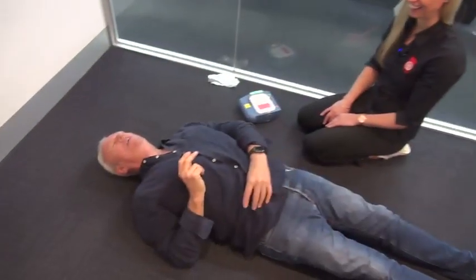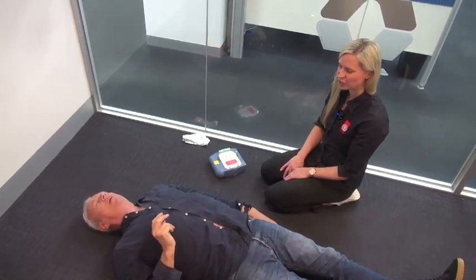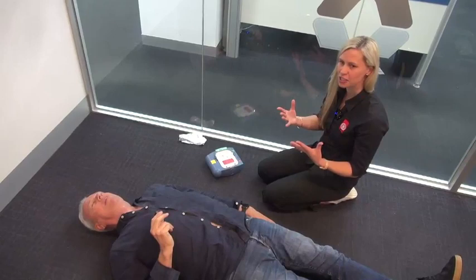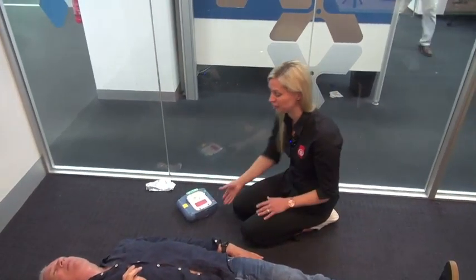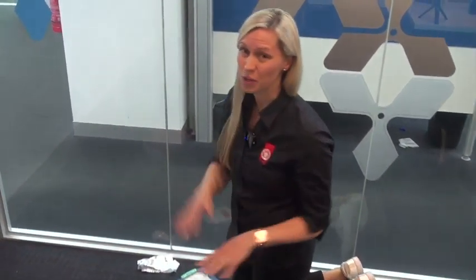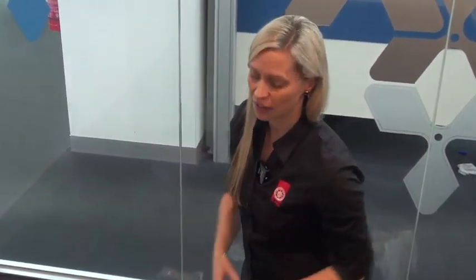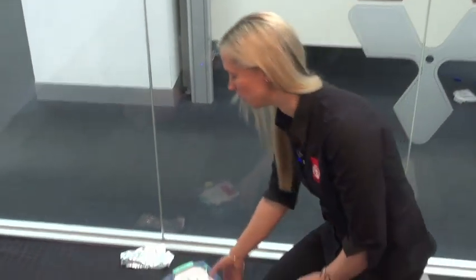Beautiful. Which is not hard, so I'm on the ground, I'm unconscious — what are you going to do to me? So just to clarify, he's unconscious, he's not breathing. We've run through our action plan, we've called for help, I've got a defib with me and we're actually doing CPR — technically he's unconscious, not breathing, and someone's doing CPR.